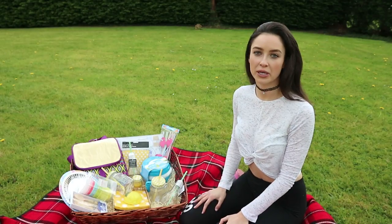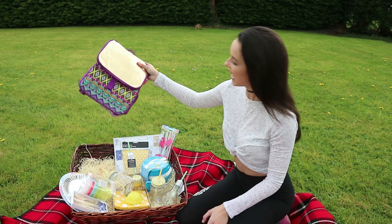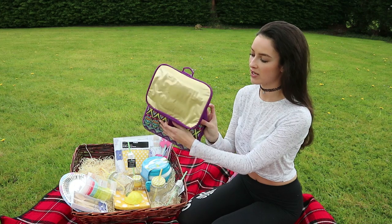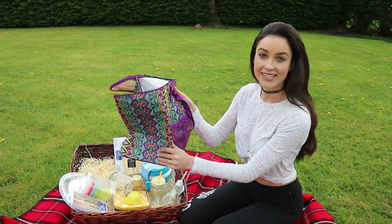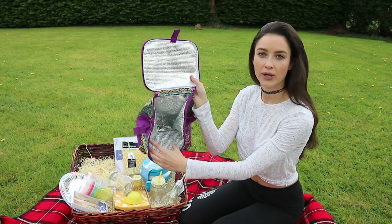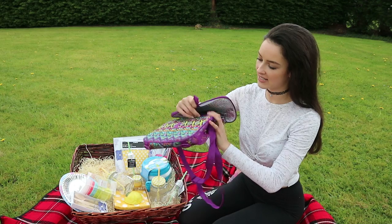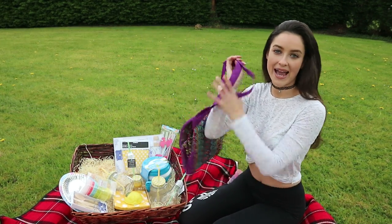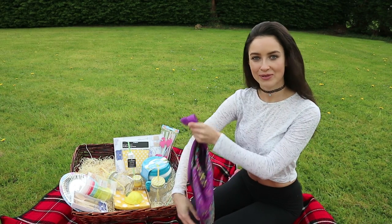So the first item, another important thing for a picnic, is a cooler bag because you're probably going to be bringing some drinks and cold items. This cooler bag is actually from Pennies and it's really great for travelling — it folds away and out really nicely. It has a funky pattern, a metallic cooling lining on the inside, and gold on top which I thought was really cool. It also doubles as a little backpack or handbag, so you can be fashionable while carrying your picnic items.